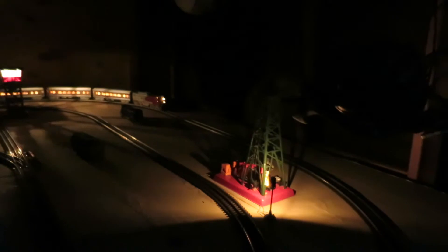Here comes the train. The F3 is in service still. I don't have any other engines — I've got to pick some up. Right now I don't have the funds, and I still have a lot of other work I've got to do on this layout. Work in progress indeed.